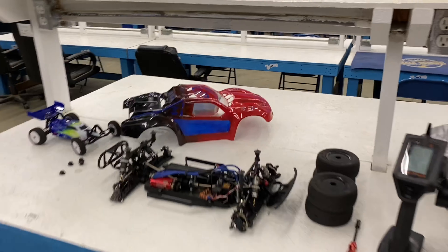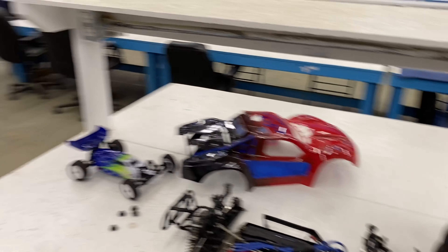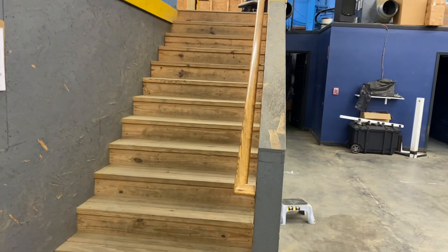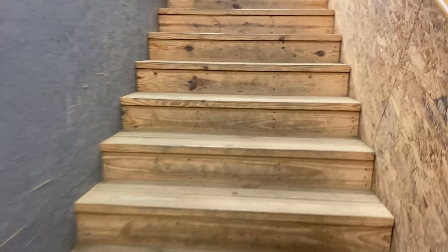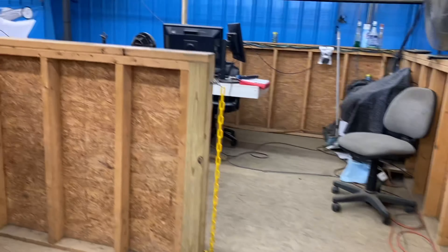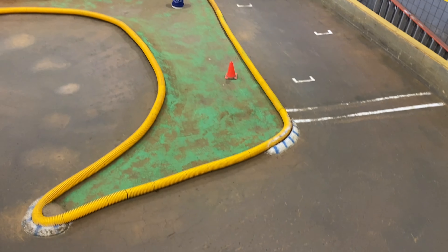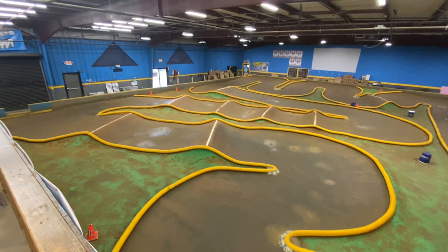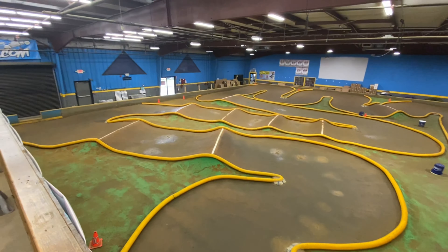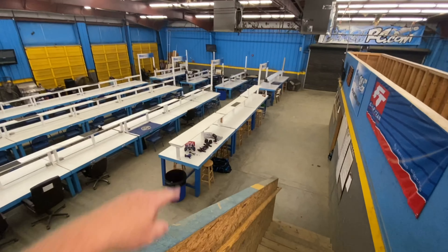So you can see, getting set up with limited stuff. I packed just one bag trying to bring a little bit of stuff to mess around because I knew I was going to have to come here. So here's the driver's stand. Get a little better view up here. Can't wait. All right, I'm going to get this thing together and get some laps.